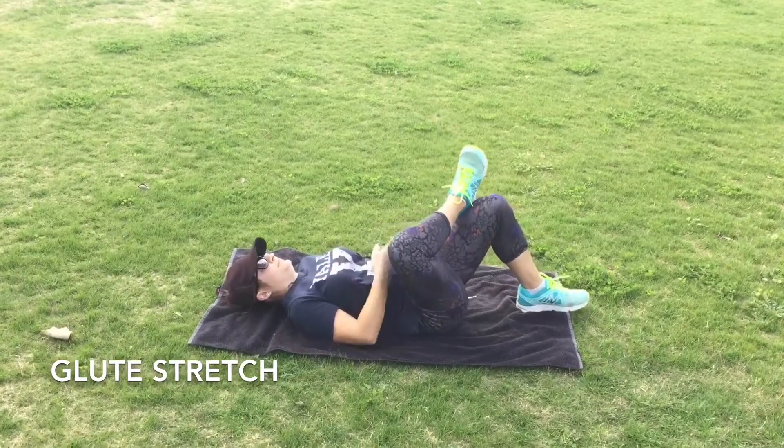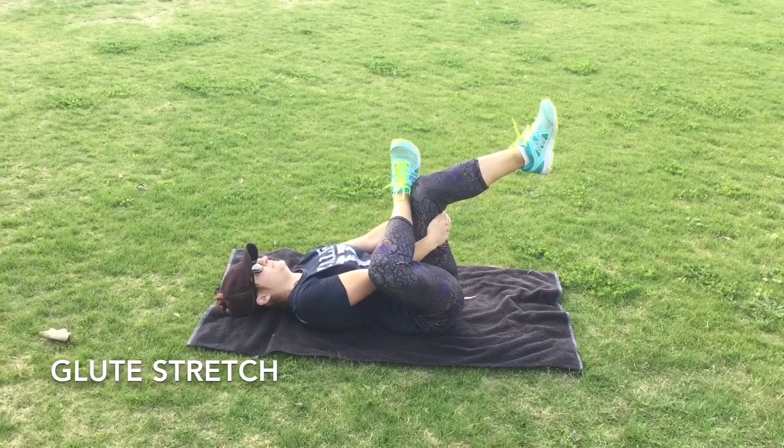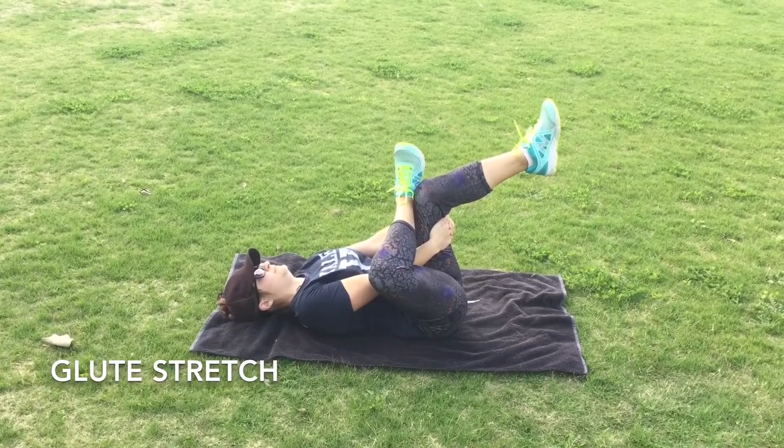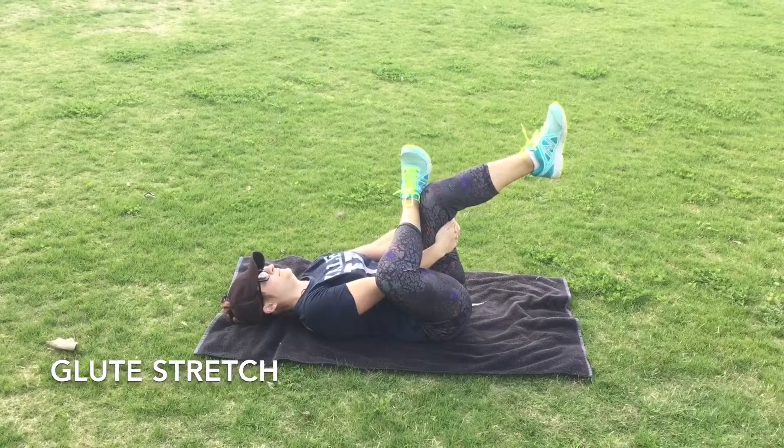If you want to make this one a little bit harder, what you would do is grab the hand on the crossed leg side and push the knee forward gently to get a little bit extra out of that one.